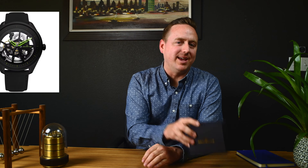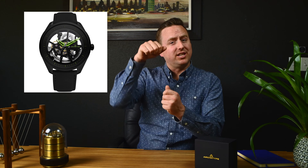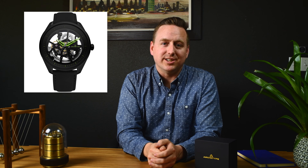Hey everyone, it's Danny with watches.com and I'm going to show you the Nemesis Automatic by Archetype. It's a cool watch that you can see the movement through the front and back. I think you're gonna like it, so let's get into it.